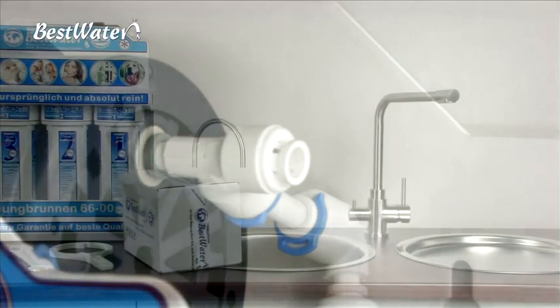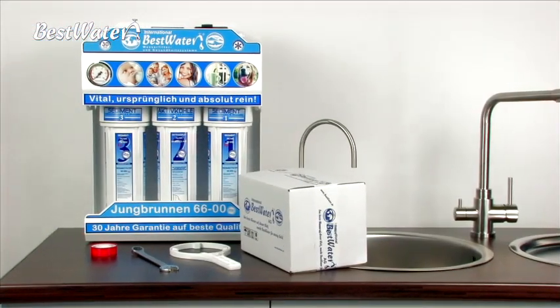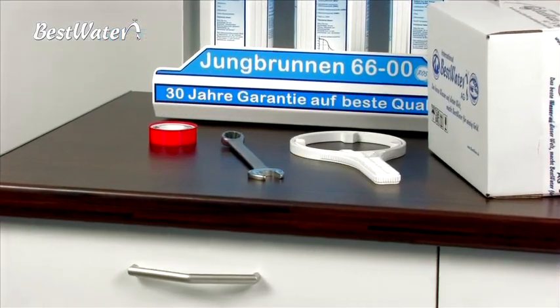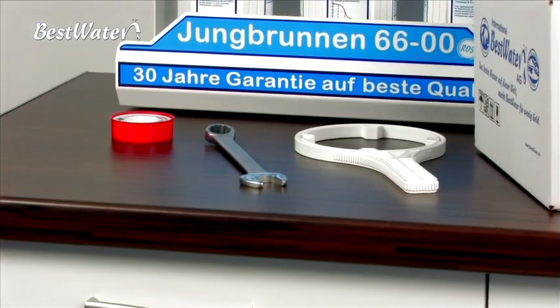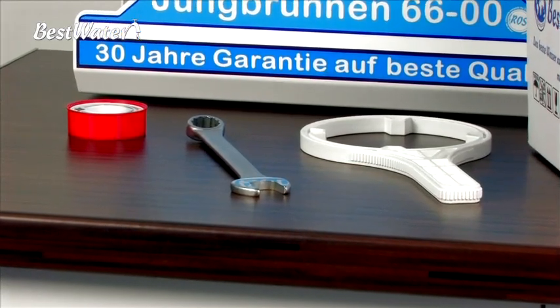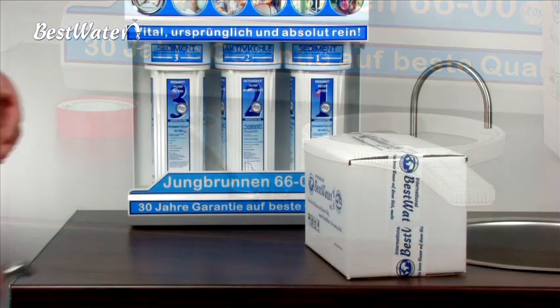Once you have removed the device you can perform the maintenance. To do so you will need Teflon tape of 100 gram weight, a 17 millimeter ring spanner or wrench, and a pre-filter spanner. The pre-filter spanner is always included at the initial delivery of the BestWater system, though the Teflon tape and ring spanner are not included.